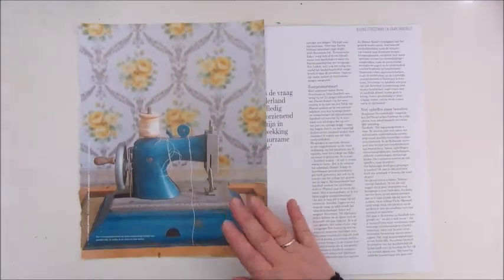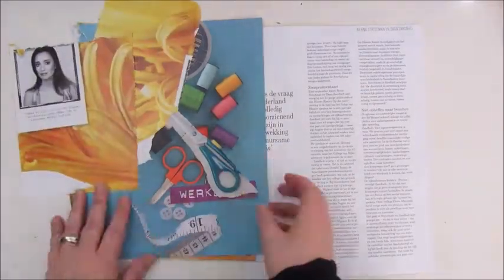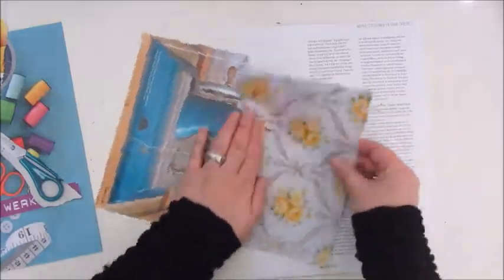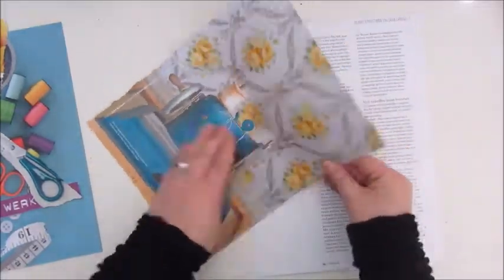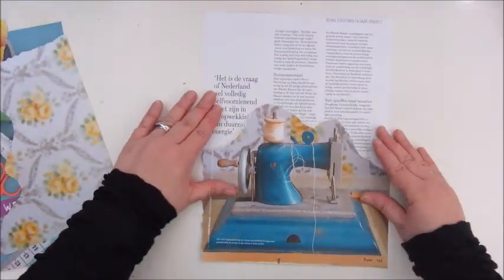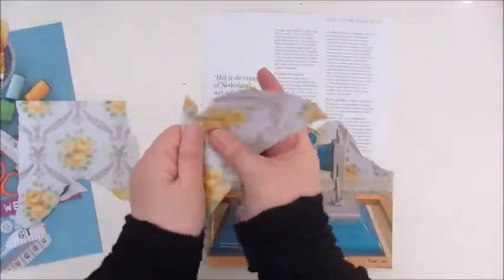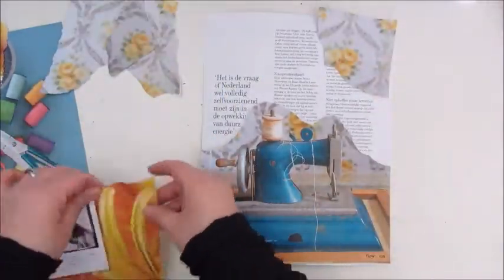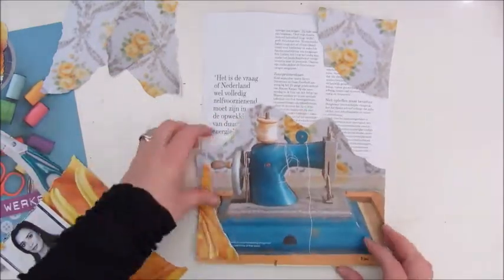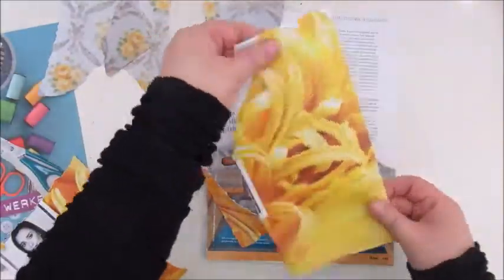Hello everyone, this is Jobke and this is going to be an art journal page with the theme sewing. It's actually going to be a card for my son's girlfriend, my to-be daughter-in-law, Avie.